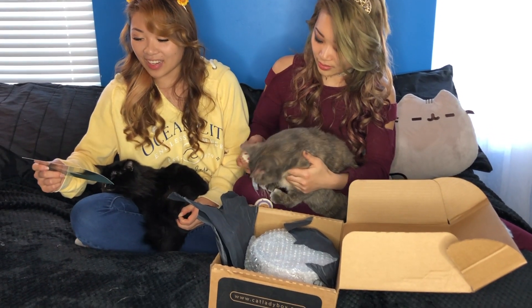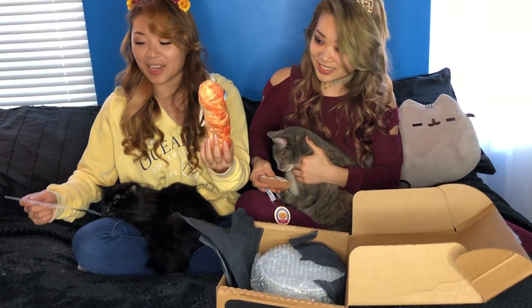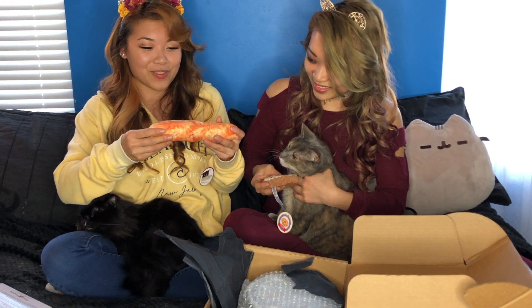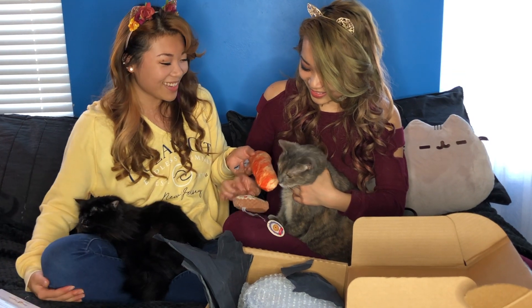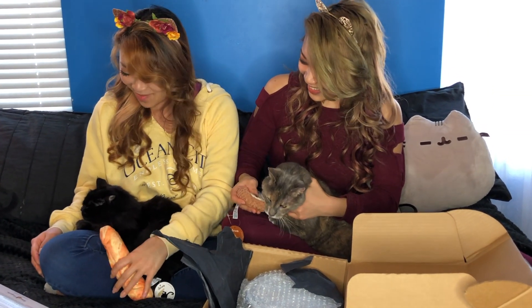Next on the list is this French bread catnip kicker toy. Oh, that's adorable. I love these catnip toys, they're so creative. Want some French bread? I think she wants the pie more. Mei Mei has a birth defect — she was born without eyes and she can't smell that well, so she doesn't react as well as our other three cats. But they totally adore these toys.